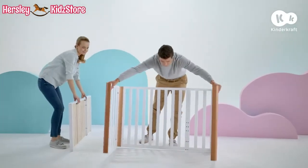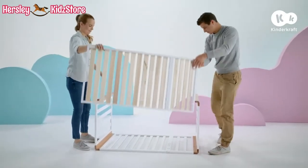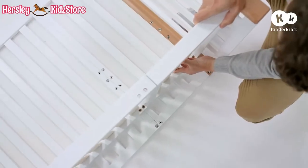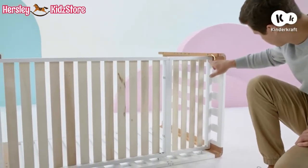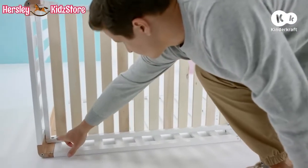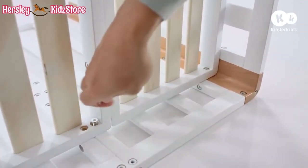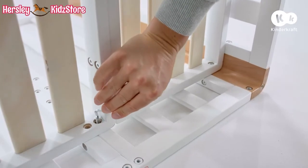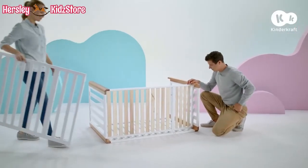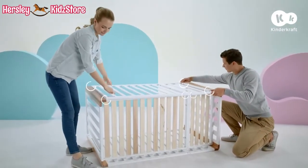Now add the base to what you've already assembled. Remember that all extensions should be on the same side, and the mounting holes on the bottom of it. Affix the base to the legs using four short screws, and to the side wall using two long screws. Now add the second side wall and connect it to the base using two long screws, and to the end panels using four short screws.